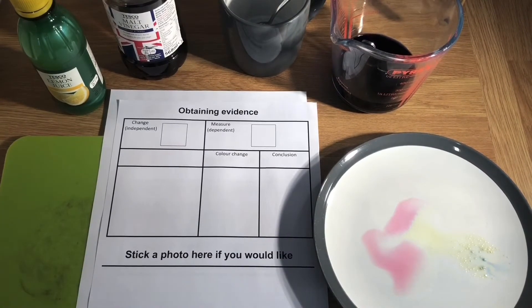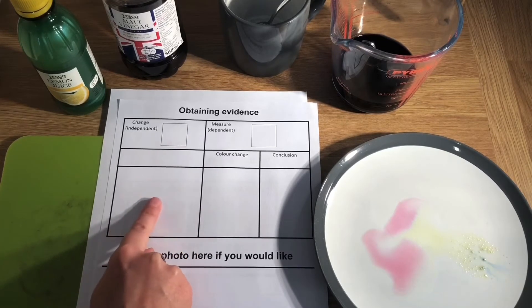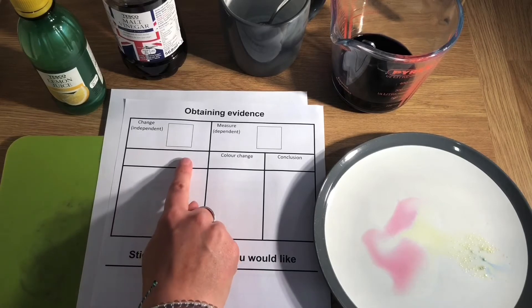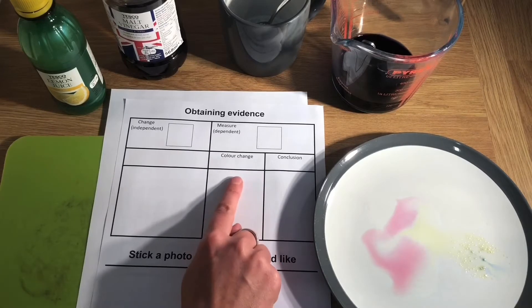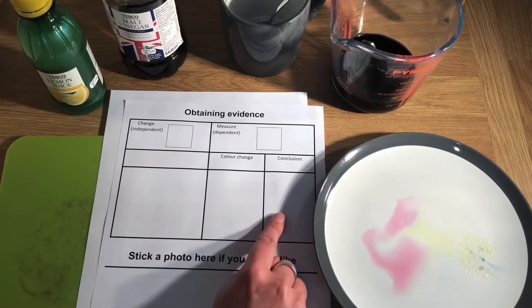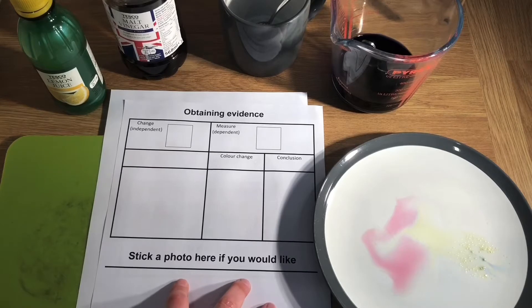Looking at our investigation pack, we can see we've got a table to record our results. The thing that we're changing is the substance that we're going to test, so in this section I can write lemon juice or washing powder — however many things I'm going to test go in here. What I'm going to measure is the color change of the indicator, so I could write in here 'pink' or 'green.' Then my conclusion: is it an acid, a neutral, or an alkali substance?